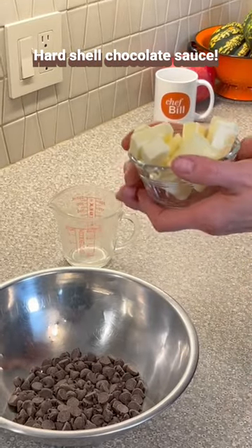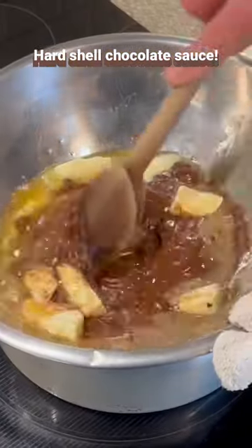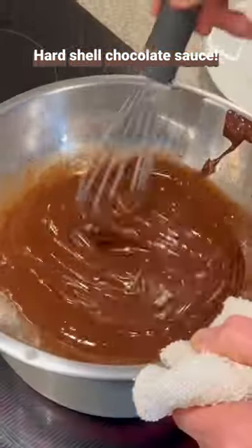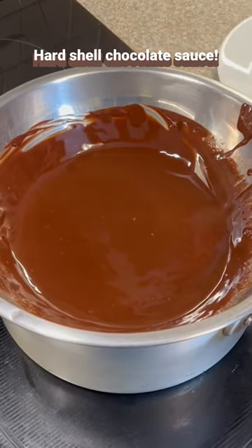Just put it over warm water and start stirring everything together. Look at that — it's done.